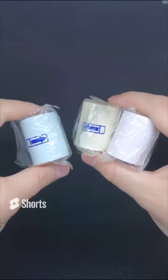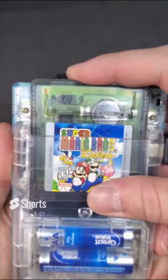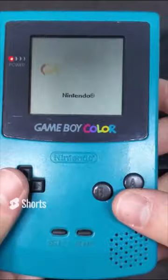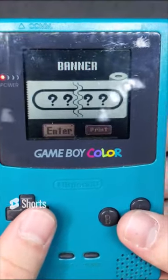Now messing around with the Game Boy Printer yet again. The original paper came in three different colors and had a sticky back, but we're also going to try out some receipt paper. The game we're using is Super Mario Bros. Deluxe - a classic from back in the day. It had a few different options that utilized the Game Boy Printer, but my personal favorite was the banner editor that allowed you to type in custom text and print out a banner in the Nintendo style.